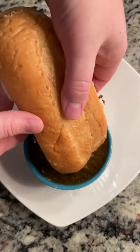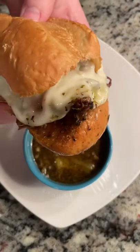Italian beef sandwiches. This is probably one of my top five favorite crock pot recipes.